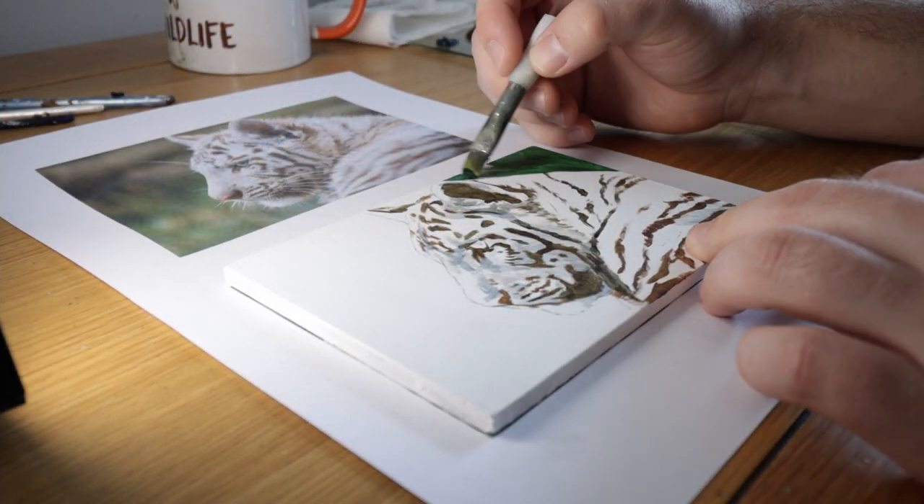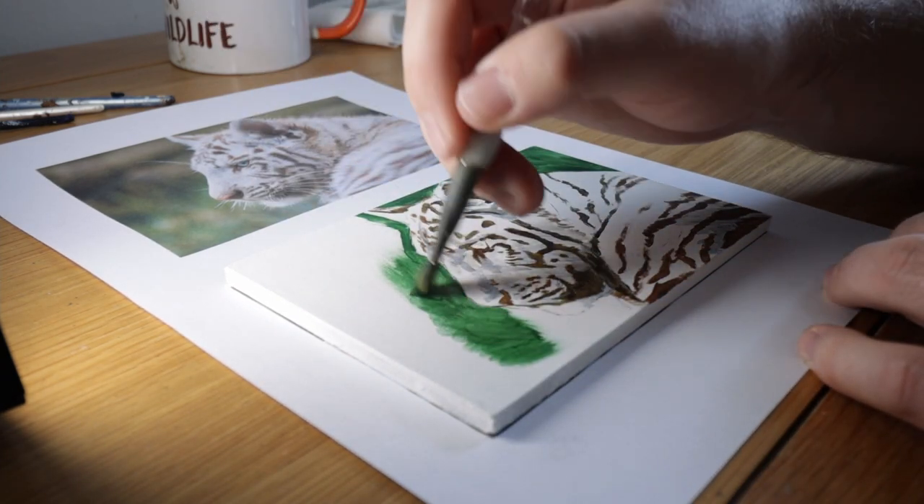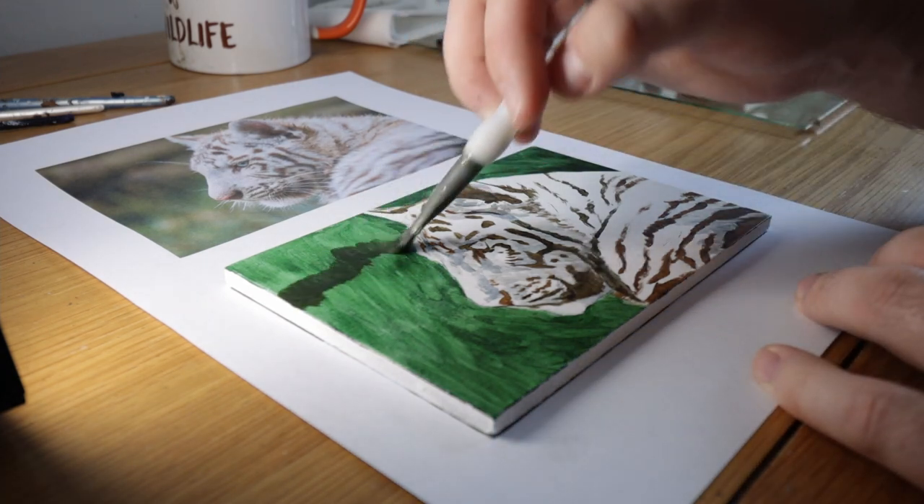Next I make a start on the background. I'm just using a filbert brush here and a sap green paint. I then eventually mix some browns, yellows, and a little bit of white to this just to add some variation.